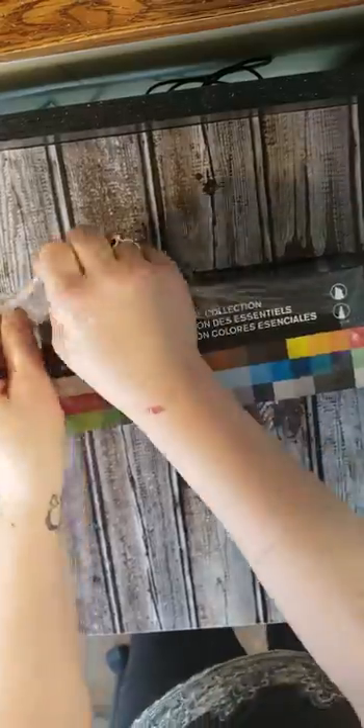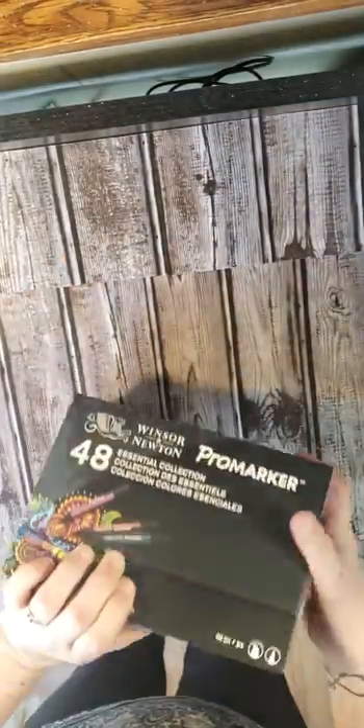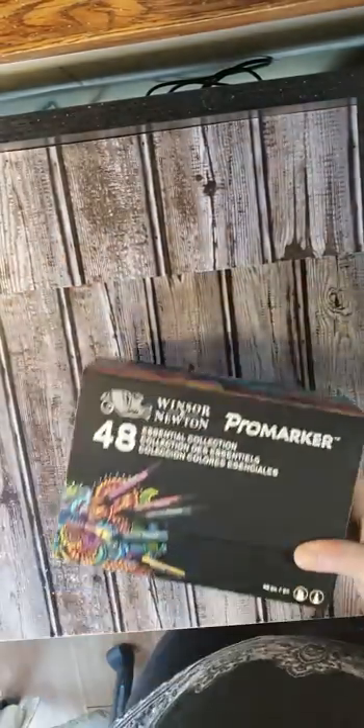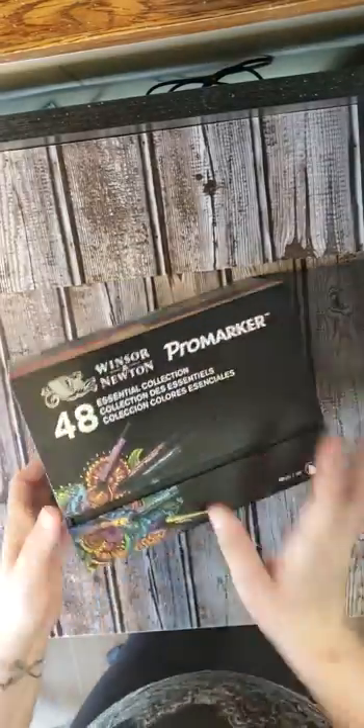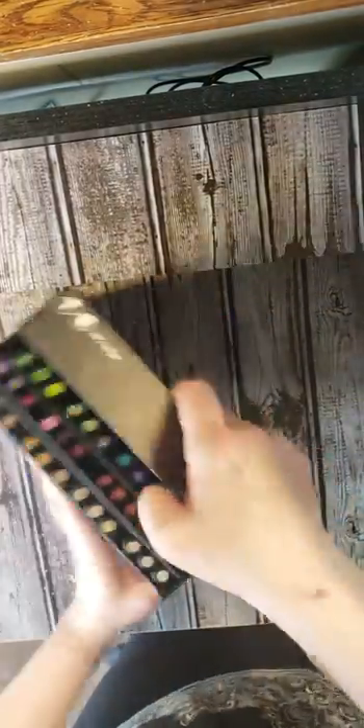Please excuse the sounds in the background — the wind is like 50 to 60 miles an hour right now outside, and I have a metal roof so it's kind of loud. Here's the box; it's actually a really nice box. Oh, here's how they open — that's beautiful, I love it.